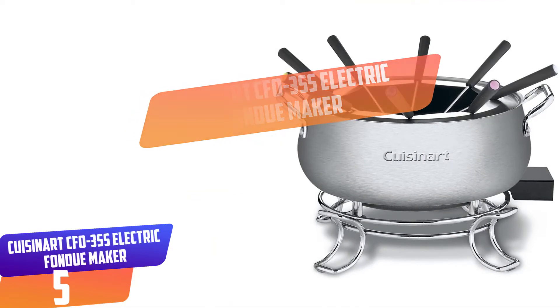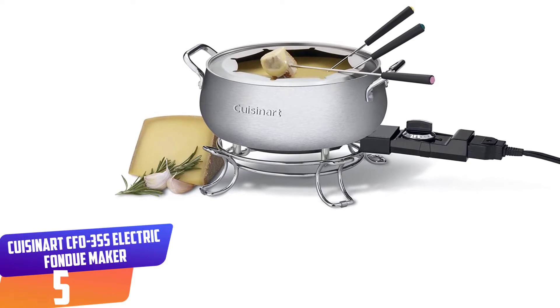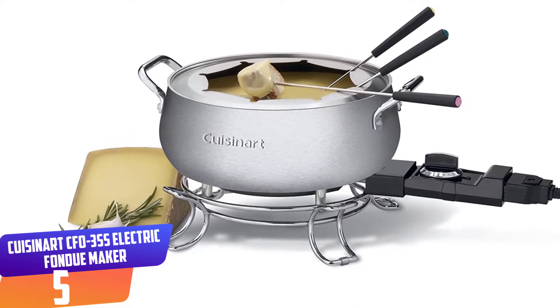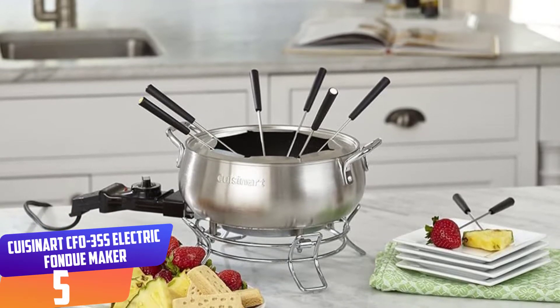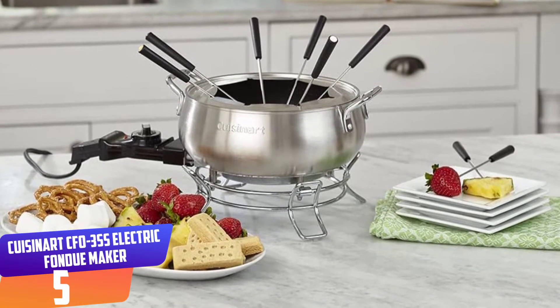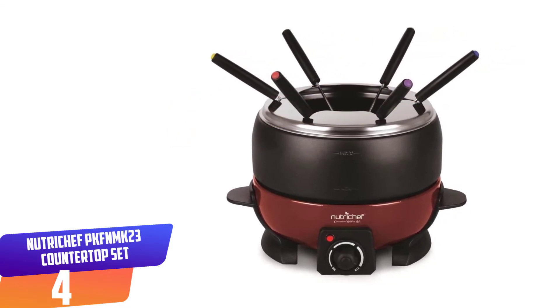Number five: Cuisinart CFO-3SS Electric Fondue Maker. With the Cuisinart CFO-3SS, you can conveniently cook all types of fondues including cheese, chocolate, broths, or oil. It offers rapid operation that heats the oil up to 375 degrees within 10 to 15 minutes. You can easily adjust the temperature by turning the dial. It is made of robust stainless steel with a non-stick coating, and the mirror finish of both the stand and handles makes the unit stunning on the countertop.